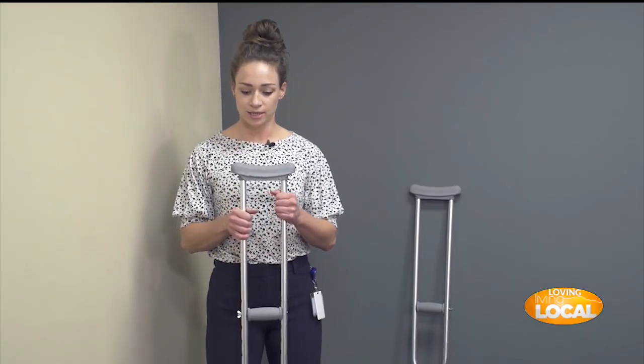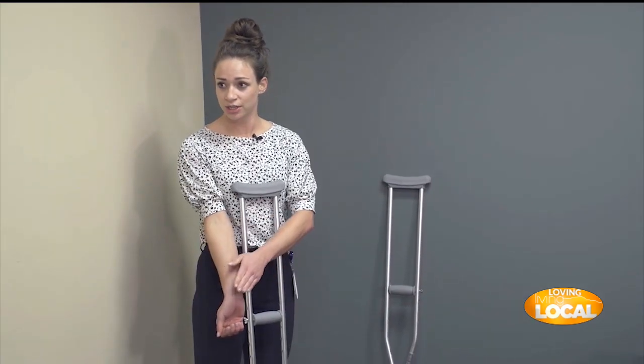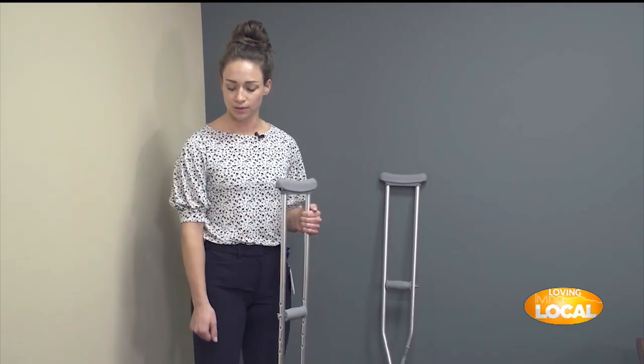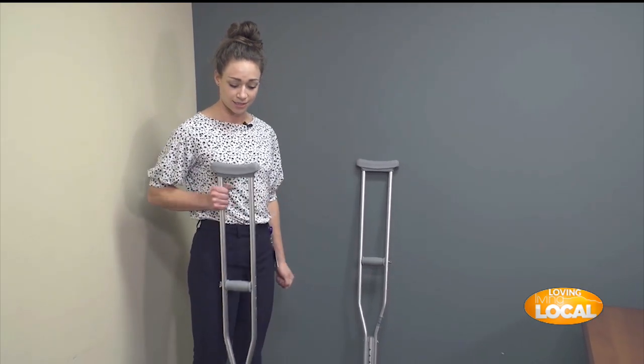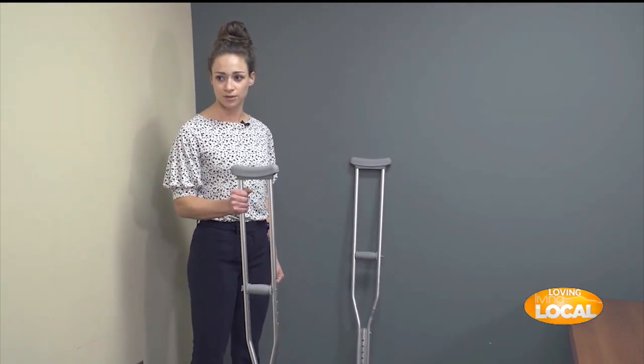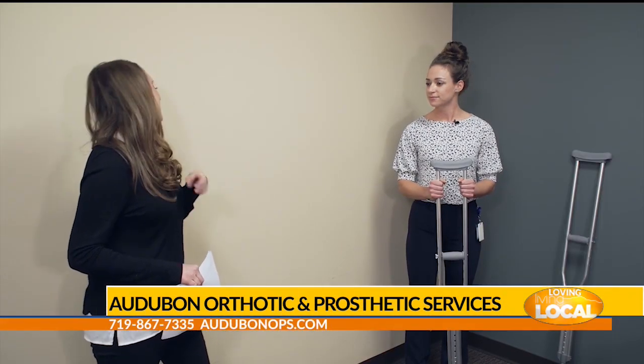For canes, hold your hand down to the side — the top of the cane should hit your wrist. The same general principle applies to walkers, but positioned a little higher with a slight bend in the elbow. Also make sure the device is a little bit in front of you — not too far back and not too far forward.